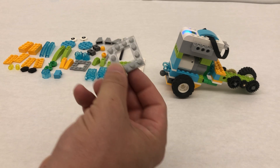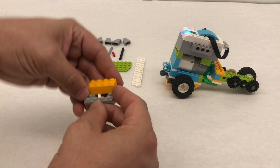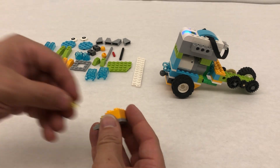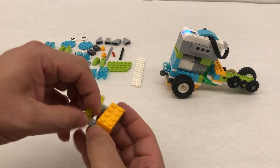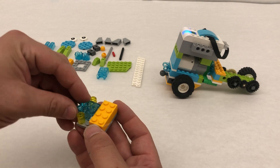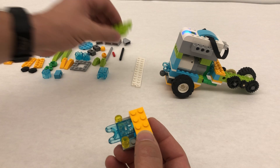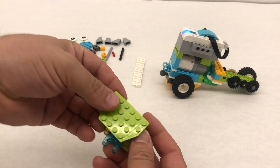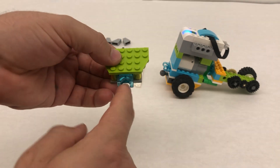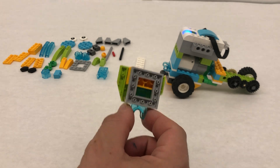We're gonna start with this gray piece with the hole cut out in the middle. On one side we're gonna take a 2x4 brick. We're gonna take two of our translucent pieces — we'll use yellow just following the building instructions kind of here. And then we're gonna take our little socket joint that's gonna go right here. On top of all of this but still allowing that socket joint to stick out is gonna be this green plate. So when we sandwich it you still want this exposed but the rest of it is gonna be covered up like this.